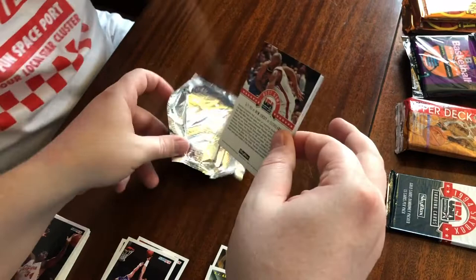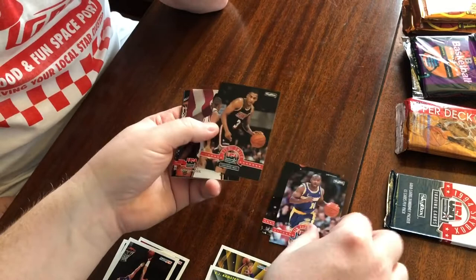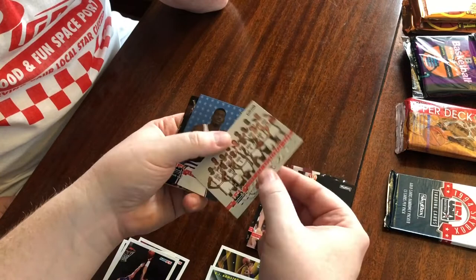Steve Smith, Dominique Wilkins, Thunder Dan. Team card. Larry Johnson, another Knick. Mark Price, another Grandmama. Shaquille and Derek Coleman — DC. All right.